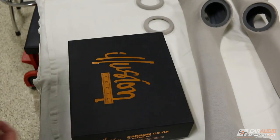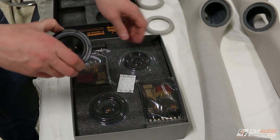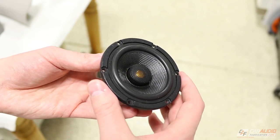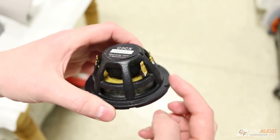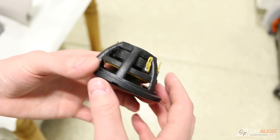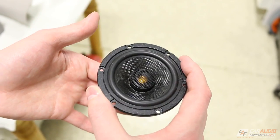For this project I'm using the Illusion Audio Carbon C3CX 3-inch speakers. What's unique about these is they are a coincidence-style speaker — the tweeter is sunk down into the mid-range cone. We have a pair of terminals for both the tweeter and the mid-range, so the crossover isn't built into the speaker, which means we can run the speaker active.